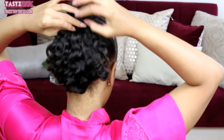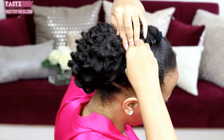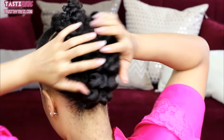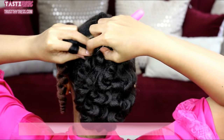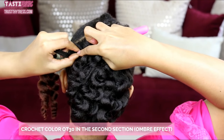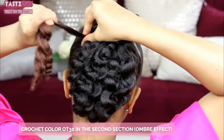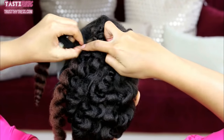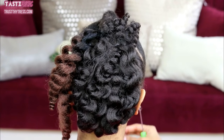I'm going to pull it upward towards the second section and pin it in place on both sides — about two to four bobby pins just to keep it very secure. For the second section, I am going to begin crocheting in the OT30. Again, I have not cut the hair, I have not separated it — it's very thick. I suggest using one to two knots to secure it in place.